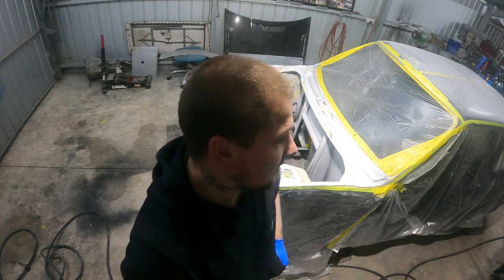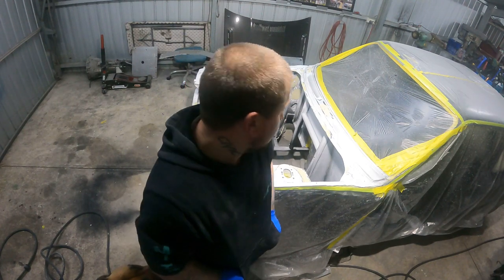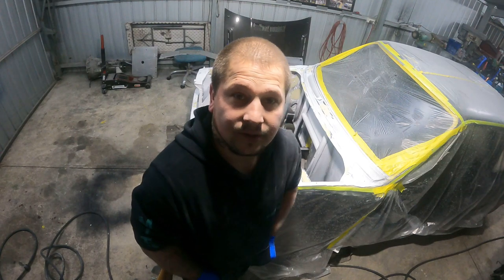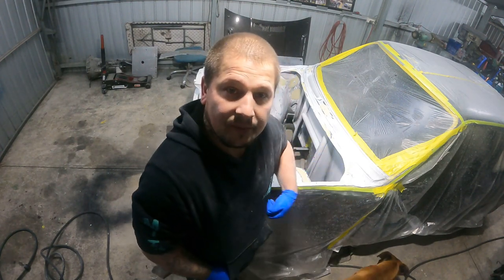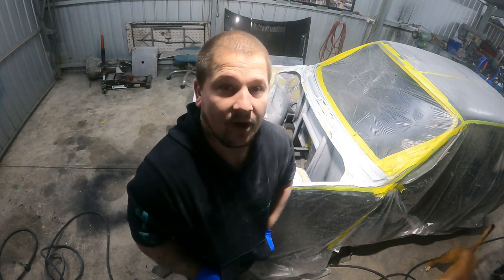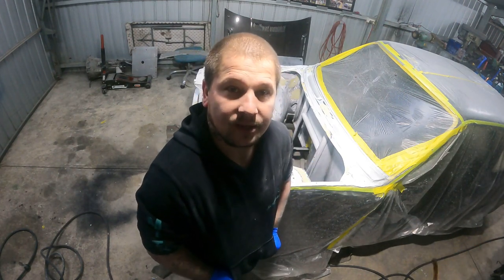How you going peeps? Welcome back to Snail TV. Up to the engine bay now. So this is all being bogged and ready to be high-filled. I gave it a quick scuff first and then went over with a bit of bog, smoothed it out, and now just need to give a bit of high-fill and see where all the little nooks and crannies are.